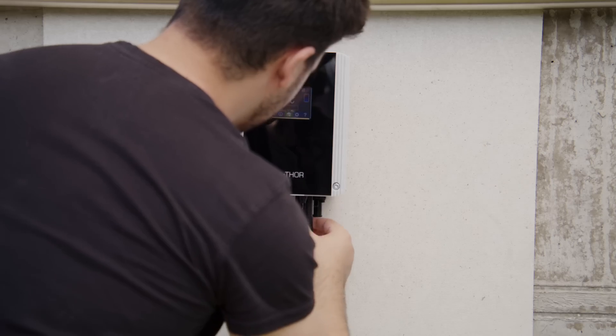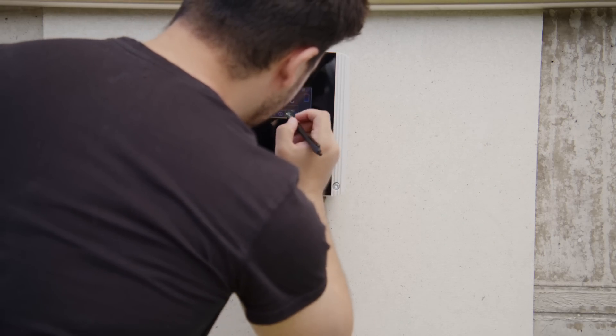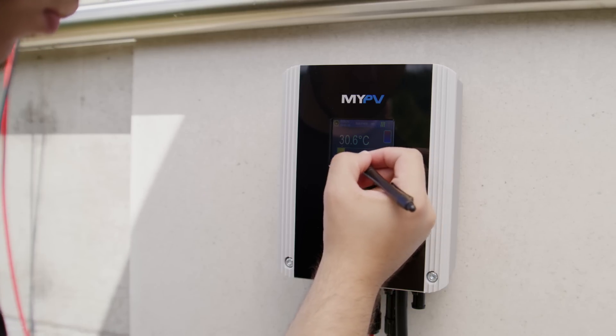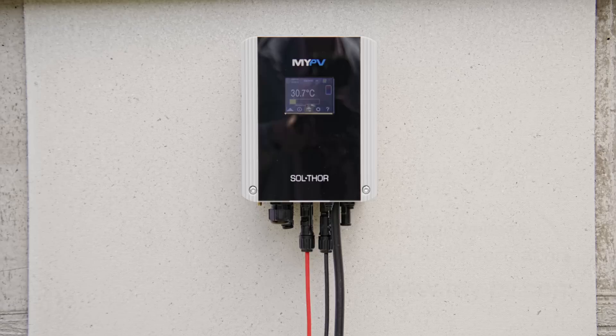The ColorTouch display offers an intuitive user interface through which all important functions can be read. The commissioning and operation of the device are therefore remarkably simple and intuitive.